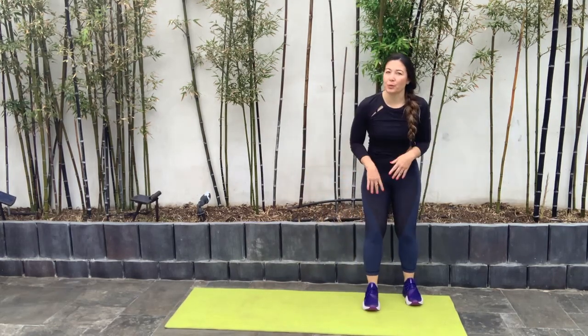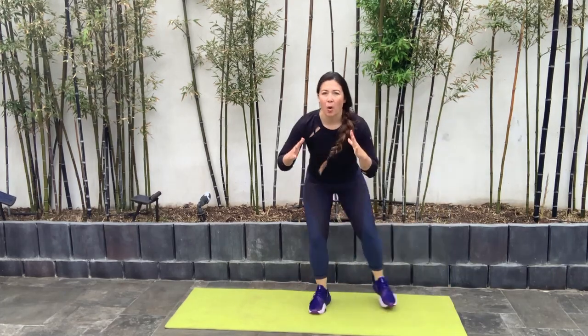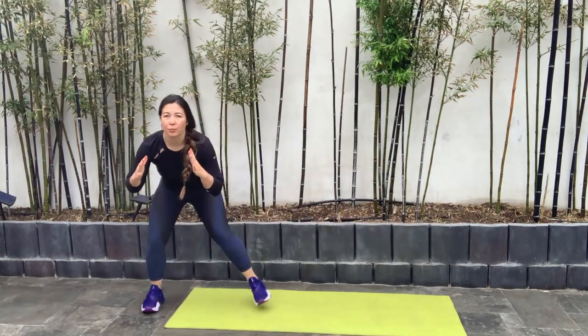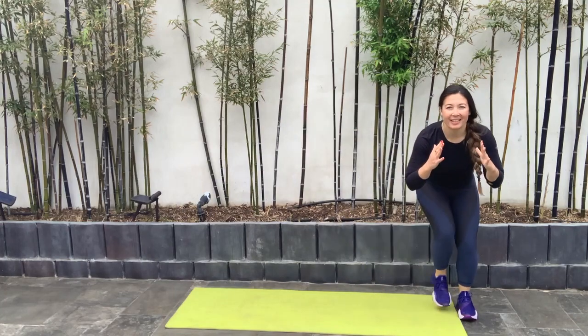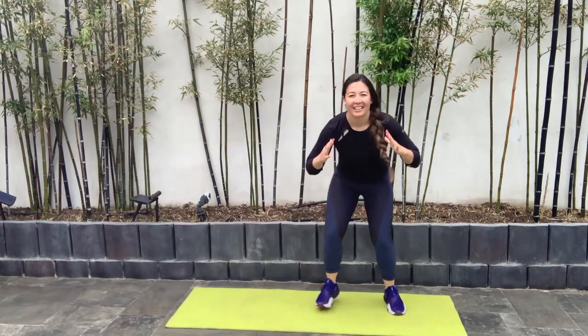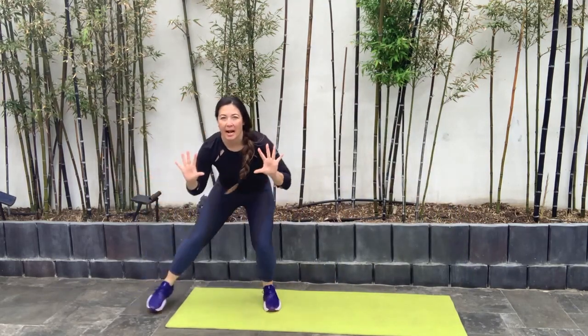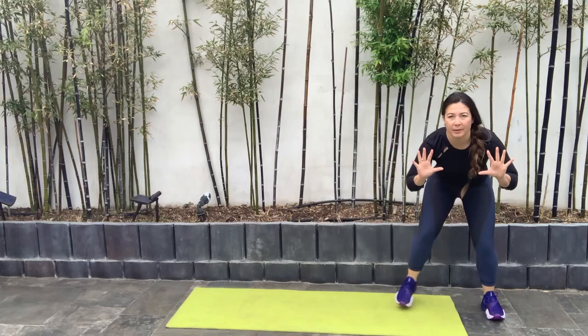Shake it out. Last and final move — we're doing our side shuffle. Descend down into a nice squat, shuffle to the right, tap that foot, shift to the left, alternating sides. Stay down the whole time.